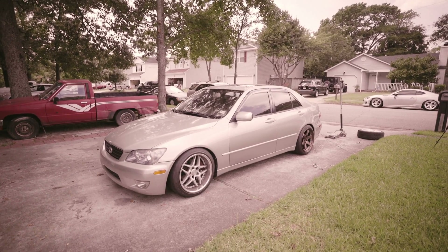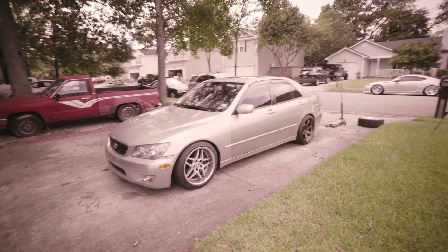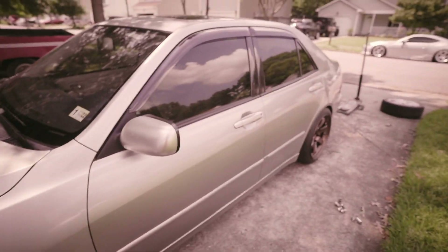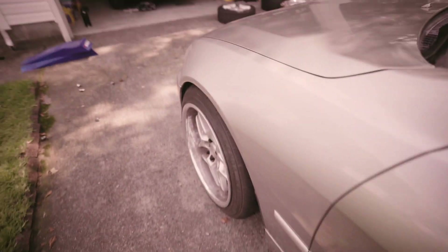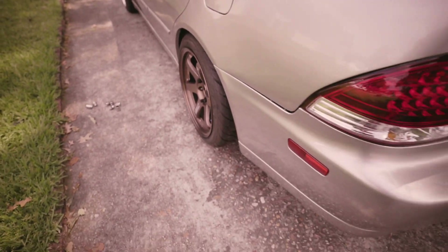One day. Definitely not the move test fitting wheels in 100-plus degree weather, but at least now I know the specs I can run on the IS. Gonna lower it all around once I get new coils, get some front camber because that's not it, and then get the rear as close to zero as possible.